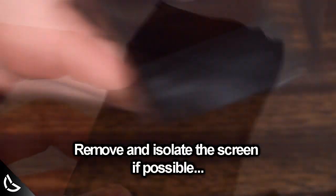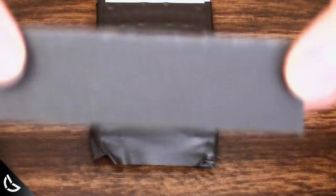I didn't do this for this video, but I really should have taken the screen out. Clean the screen to remove oils and fingerprints. Let's start sanding.